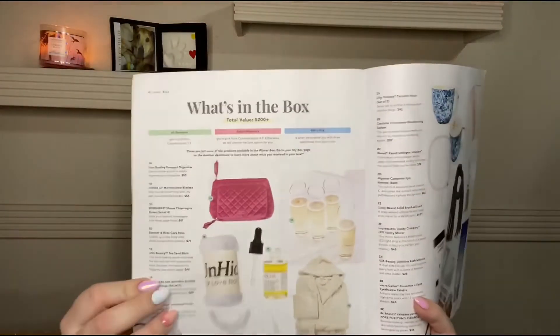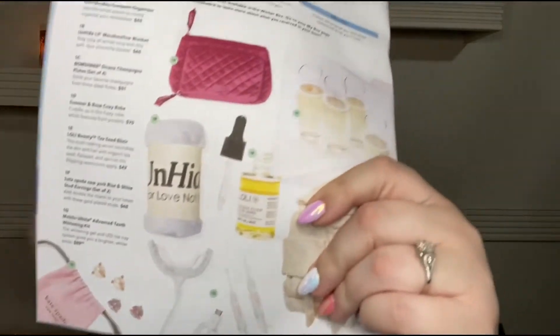Every FabFitFun box comes with these little magazines that tell you what's inside and have little stories, and it does show the different customizations you could choose from. The first customization I could choose from was between a blanket, a Vera Bradley organizer, champagne flutes, a robe, a tea seed elixir face serum, Kate Spade earrings — which were actually sold out — and a Mobile White Advance teeth whitening kit, which is what I actually chose.